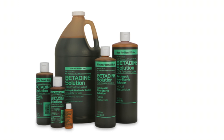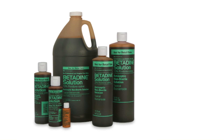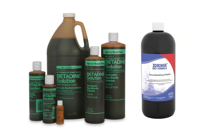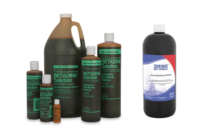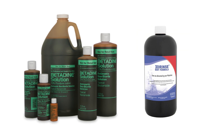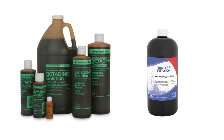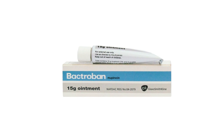Under the direction of a physician, sinus rinses can be performed with betadine or iorinse antiseptics, which have both antibacterial as well as antiviral properties. References can be found in the video description box. For bacterial sinus infections, sinus rinses with Bactroban ointment can be used as well.